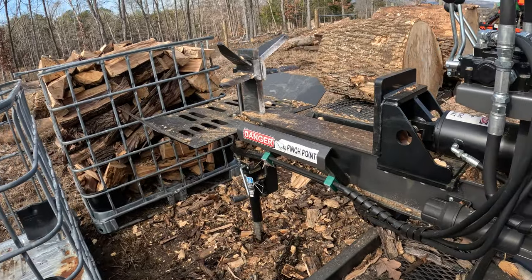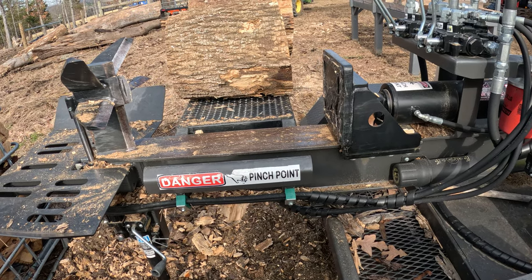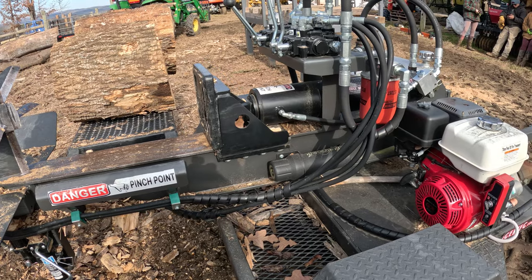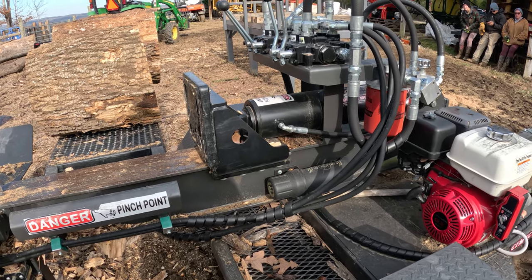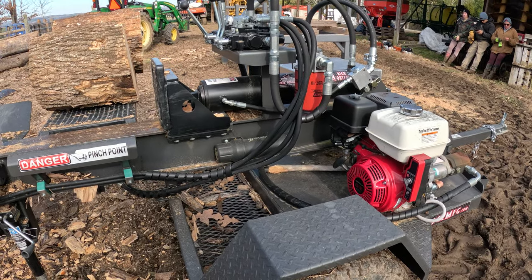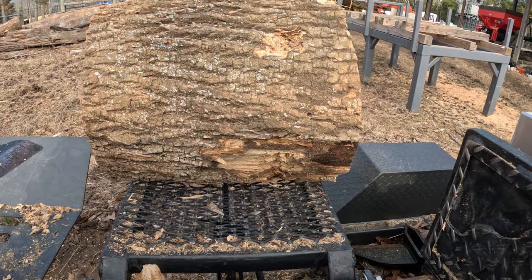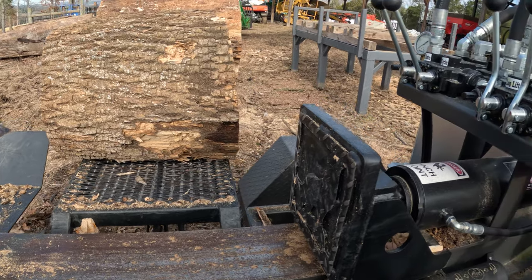I'm 6'1", so I'm a tall individual, and the other log splitters are so low to the ground that you find yourself bent over them all day long. That's what really set this one apart for me — it's a much higher off-the-ground unit, so you can stand here and work comfortably at the waist and it's not a big deal.